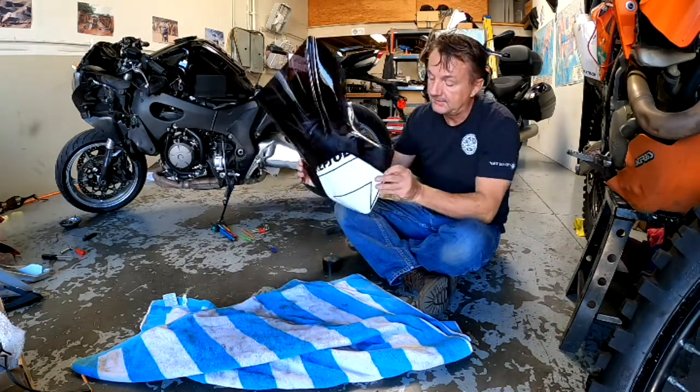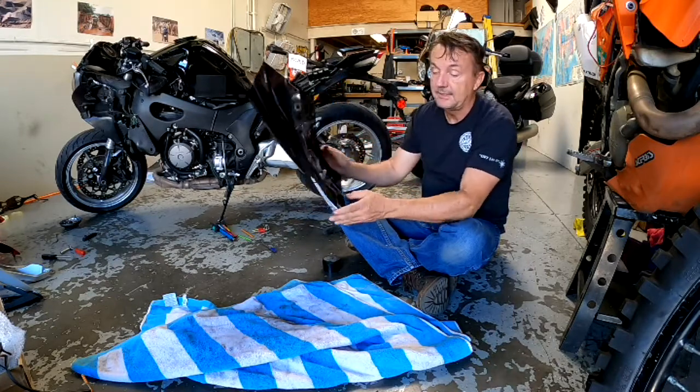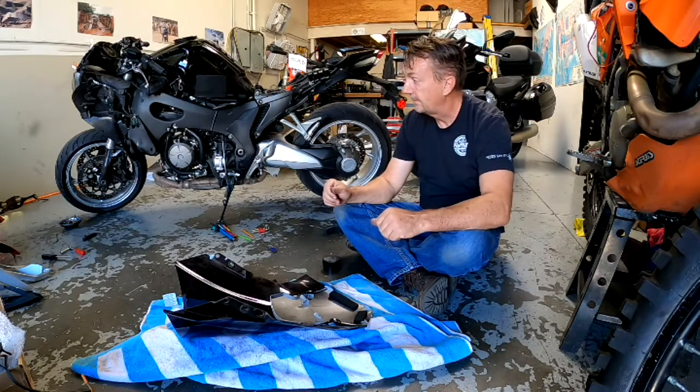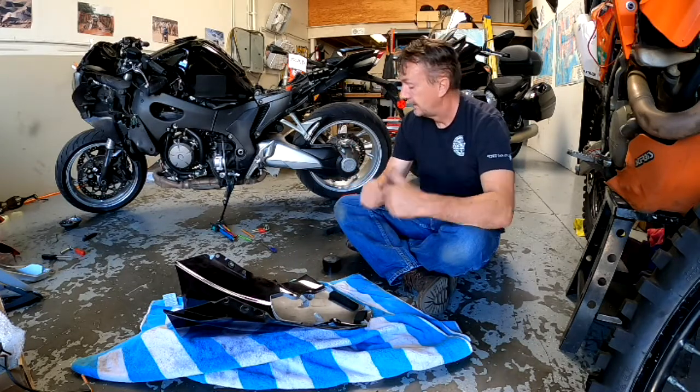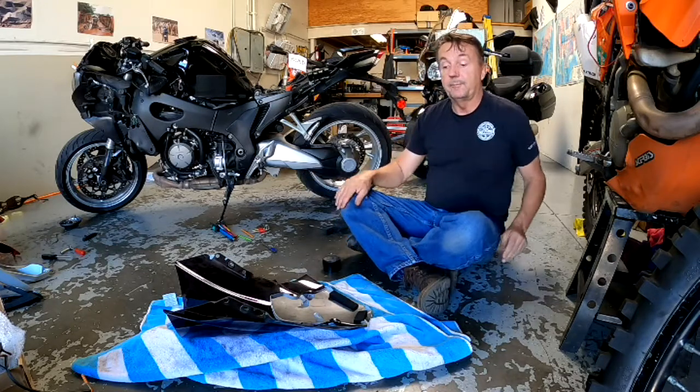The foam pieces add a little bit of sound insulation and sound deadening as well, so I think it's worthwhile pulling all the pieces off and replacing them in each section. With the new windshield piece in particular, it's really important to have these because it keeps the windshield from vibrating at all — just adds a little bit more dampening. Alright, I've got all the parts with the little foam pieces pulled off.